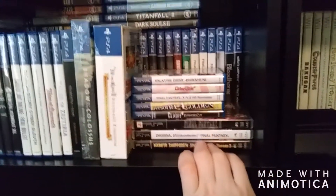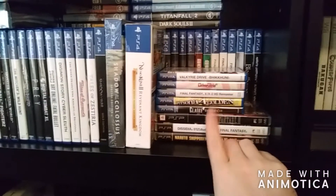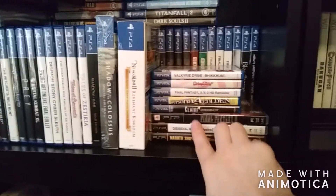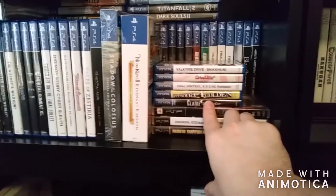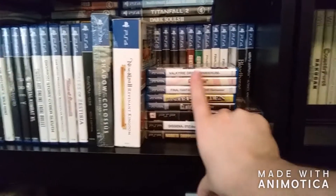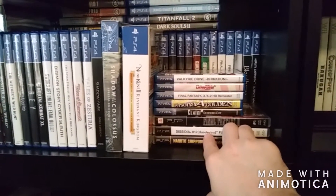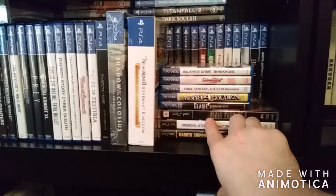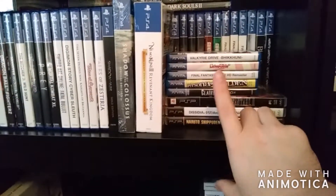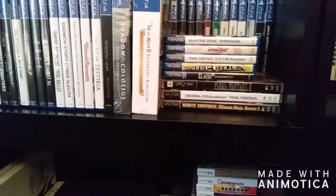I also have a small collection of Vita and PSP games. The reason I don't own a whole lot of these is only because I just recently came into these consoles. I had the PSP growing up, and then I had the Vita for a little while, but I did have to get rid of it sadly. So I am working on trying to re-get into this series — I will be picking up more games for these in the future, probably ordering them online because good PSP games and good Vita games are actually really hard to find in stores these days.